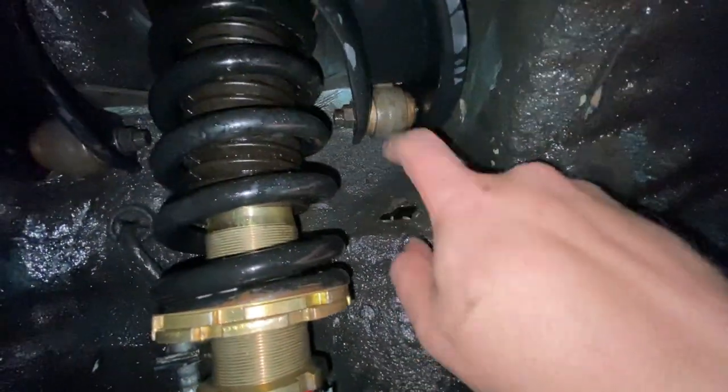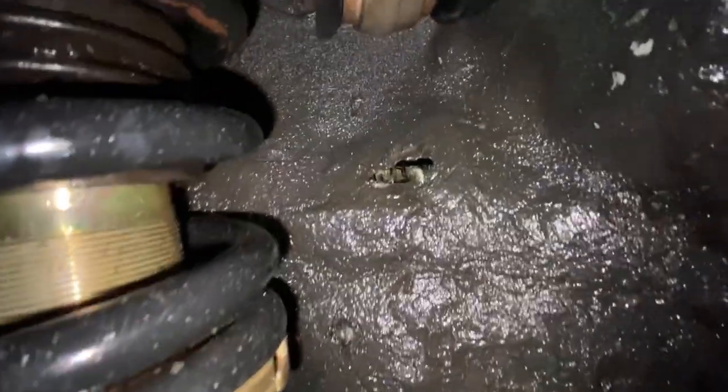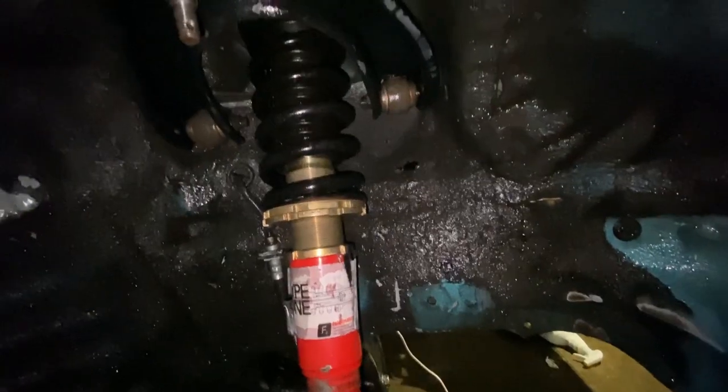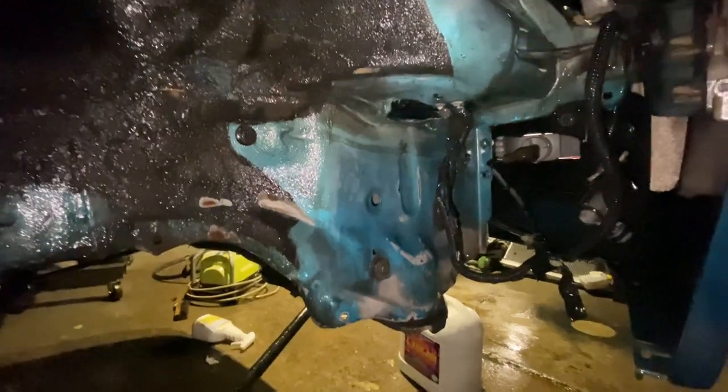There's a hole in the shock tower. There's no way the pressure washer did this because it's not rusty or crusty or even musty. So how it got there, I don't know.